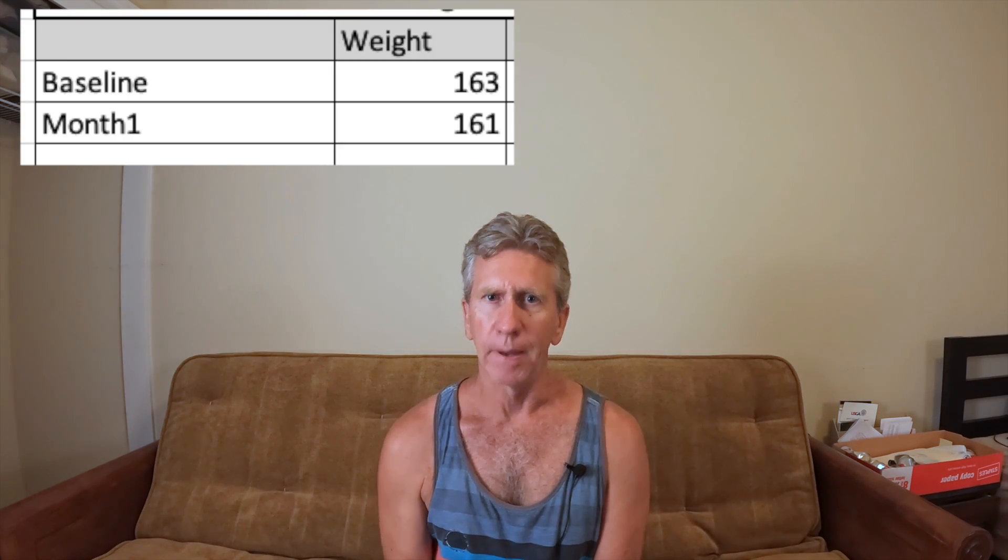In regards to my weight, I started at 163 pounds and weighed in at 161. My goal isn't really to lose weight — I feel like 163 is a fine weight for me — but I do want to get leaner and stronger. Those things don't always go together, so I might have to get lighter initially to get leaner and then work on strength gains later. I'm going to continue with the program as-is since I've lost weight and feel like I'm getting stronger.